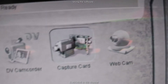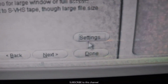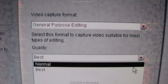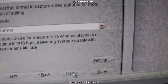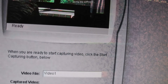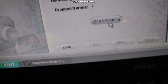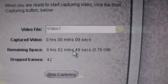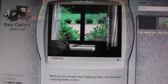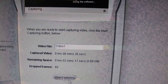It says 'Select Source,' so I'm selecting the capture card because that's what the camcorder is plugged into, and I hit Next. For video capture — just general purpose — it asks do you want the best capture. I always select Normal Capture because this uses less memory. Then I say Next. It shows the video file and starts capturing what's being played from the camcorder. It shows how much time I have left based on available memory on my computer — only two minutes left. Just for this example, I'm going to say Stop Capturing.